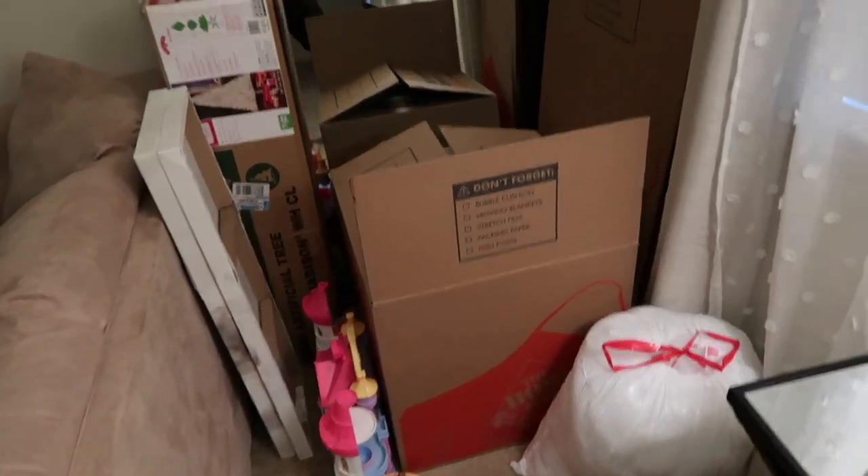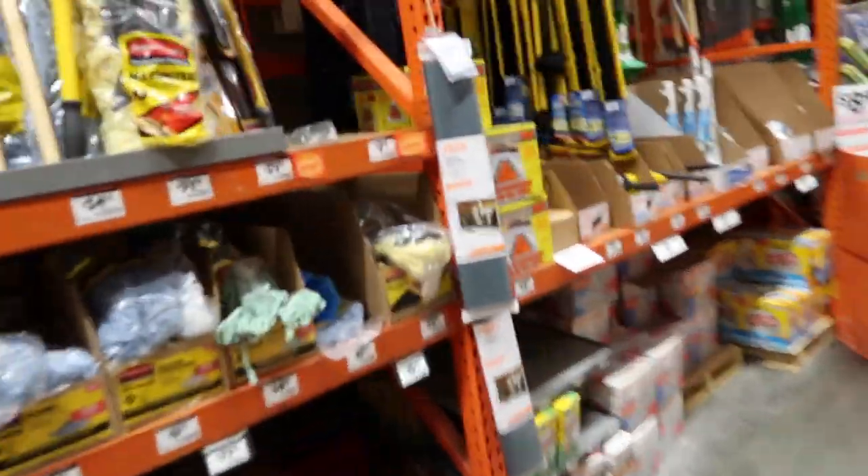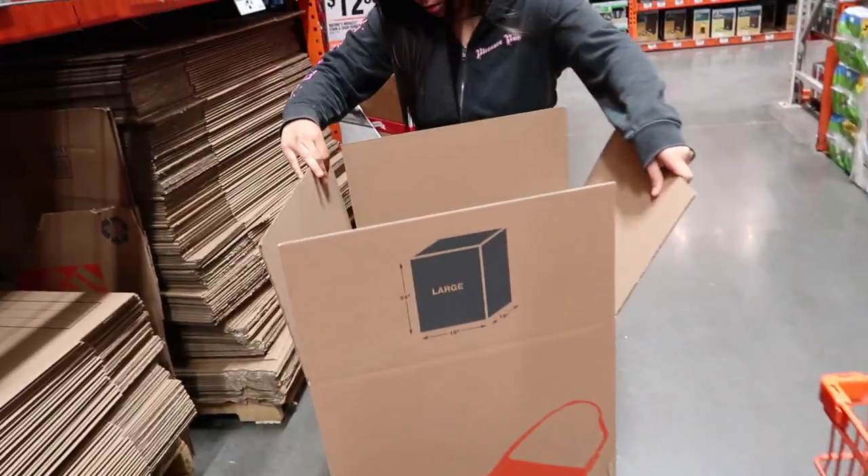Hey guys, welcome back to the new vlogs! It's been a while since we've been uploading. Some of our stuff is packed already. We're showing our empty apartment — we're gonna get some stuff and move out some boxes. Right there at the very end, that's gonna be your new house.